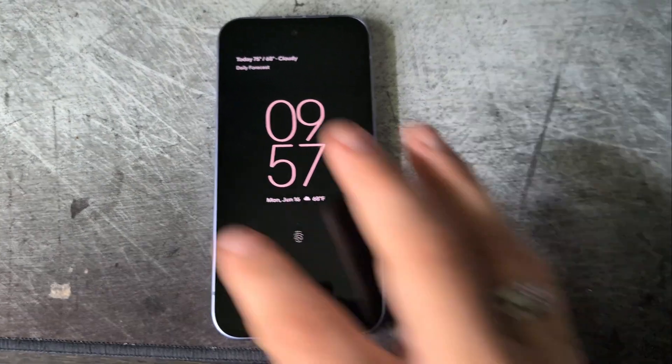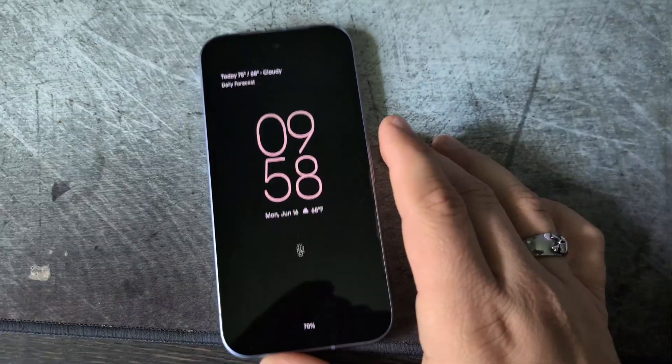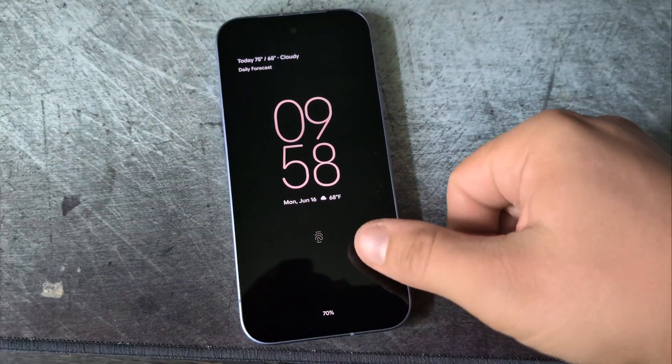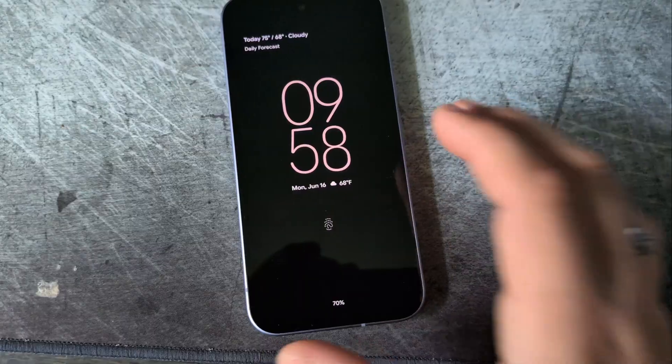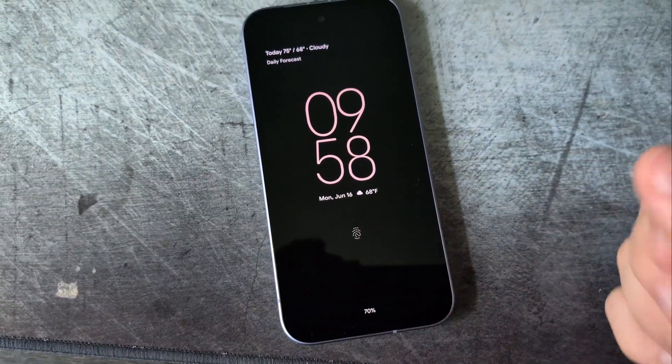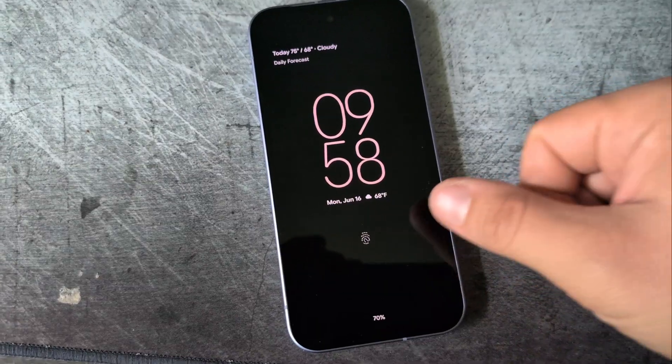Just a short video this morning. This is my Pixel 9a running the current beta — I think it's version 2 or something like that. I noticed some new sounds for locking, unlocking, and keyboard. I don't know if you'll be able to hear it. I tried screen recording and it did not work, so I'm going to try this.